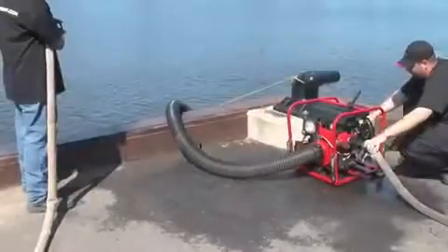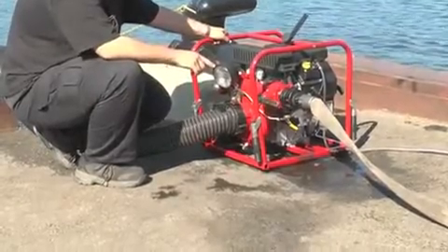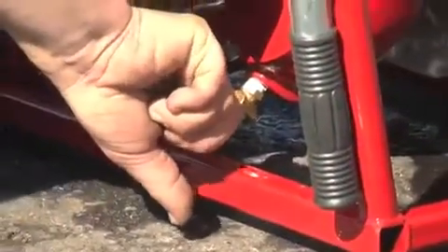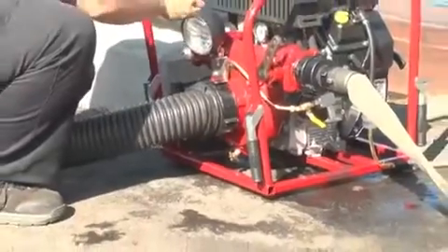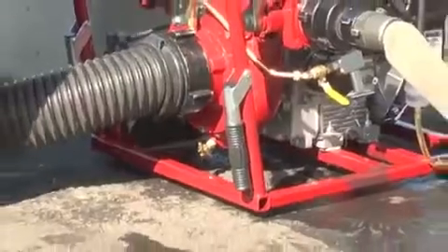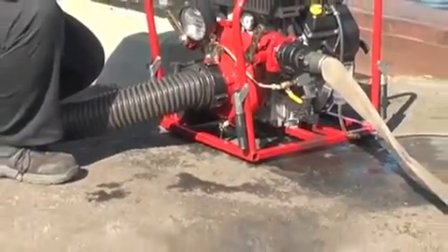When you have finished with the pump, reduce the throttle, stop the engine, and open the drain valve and all the discharge valves. When you want to store the pump, be sure the pump is drained and keep all the valves, drains, and discharges half open.